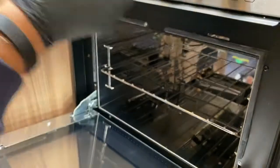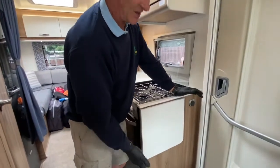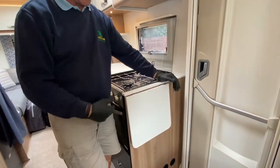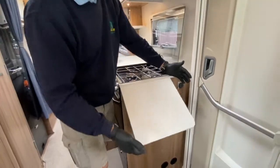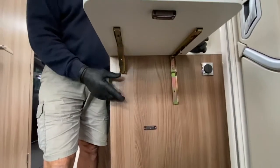That's the very simple operation of this particular Thetford oven system. Installed in a lot of motorhomes, we do see additional work surfaces which raise up, and we often get the question about why, when this is raised, only one of the brackets is on a spring.